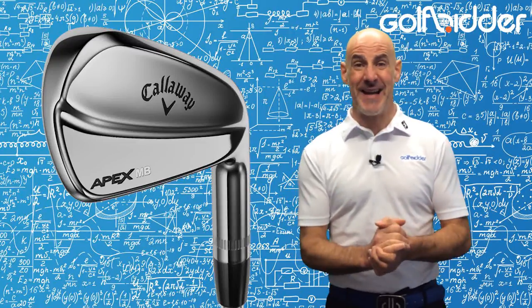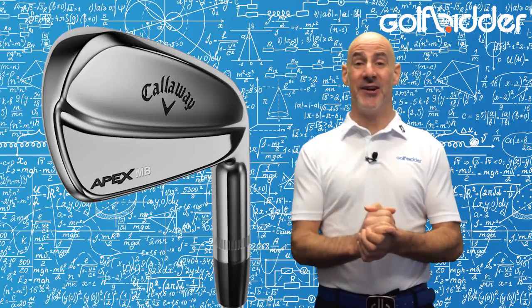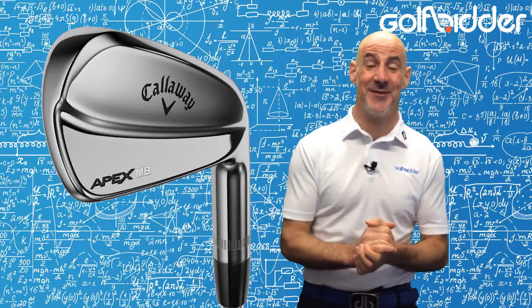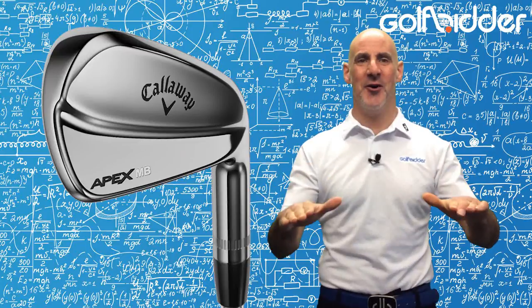What do the Olympic Games and Callaway Apex MB irons have in common? They come around every four years and are worth waiting for. Let's take a closer look under the hood.